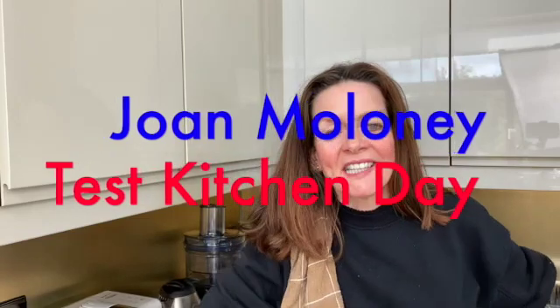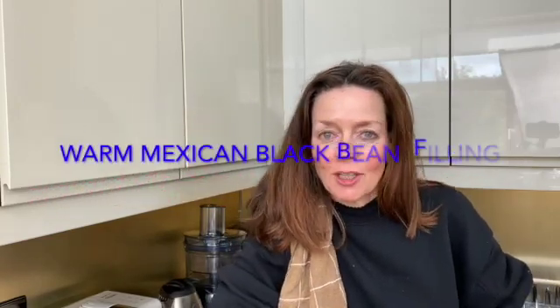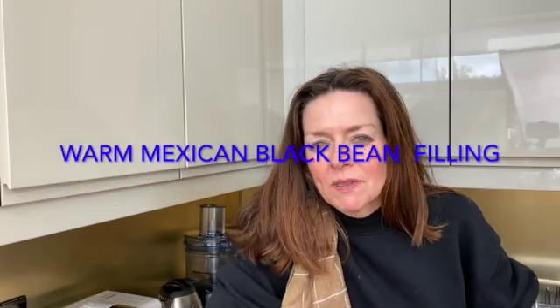Hi, so today I decided to revisit a lunch recipe. It was a smoked black bean and you could wrap it into iceberg lettuce, or if you have somebody in the house who's not on a low carb, they could do a quick wrap at lunchtime. So I did sample one, sample two, and I bought this smoky black bean chilli.